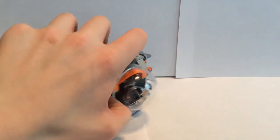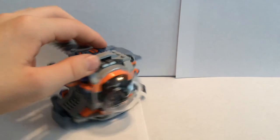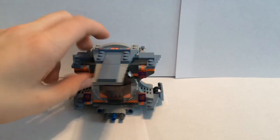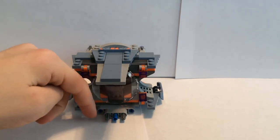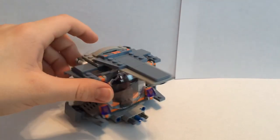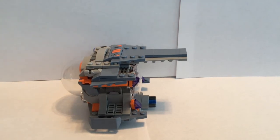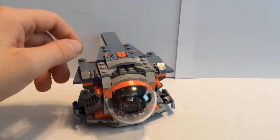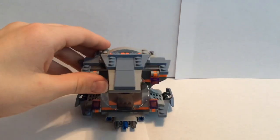These flaps right here can pull up to reveal a sticker — it's the same on both sides. Now the last feature of this set: this set can be combined with the Thanos Ultimate Battle Set. That set comes with the new Milano and you can clip this onto the back, which is pretty cool. I do not have that set in my possession, so I cannot show you. Anyway guys, that's pretty much it for this LEGO episode.